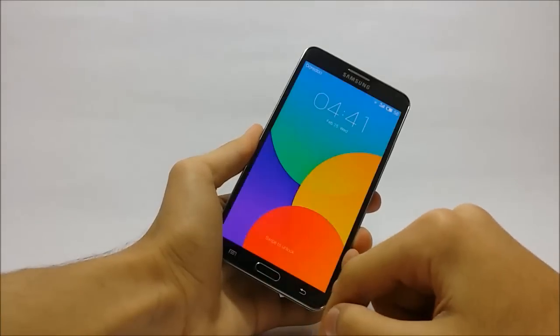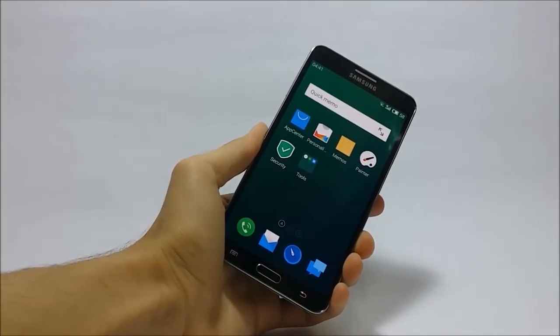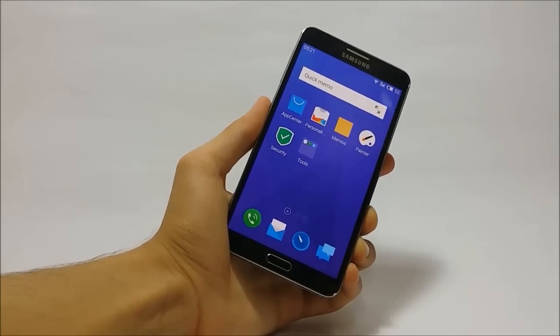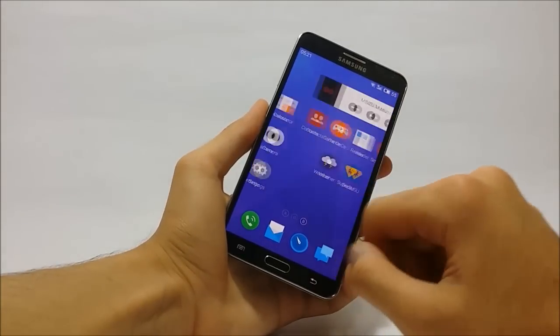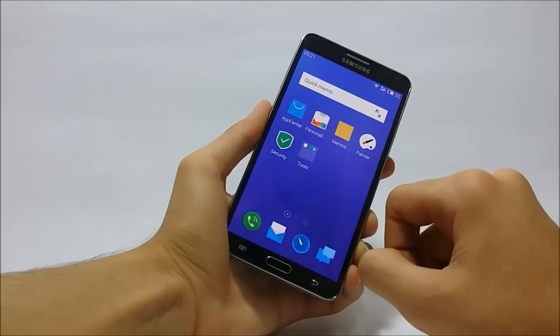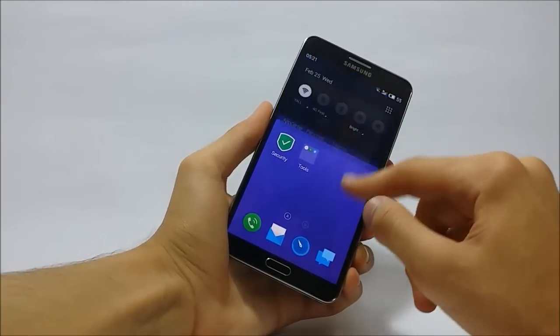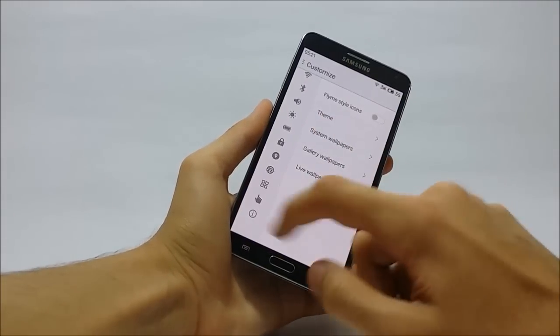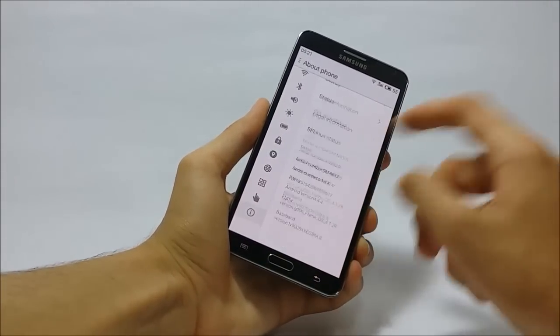Today we'll be reviewing FlymeOS ROM for Samsung Galaxy Note 3. FlymeOS is a highly modified Android variant developed by Meizu Team for their smartphone lineup. Now we are having this ROM for Samsung Galaxy Note 3, thanks to the developer for making this possible.